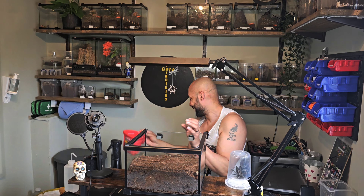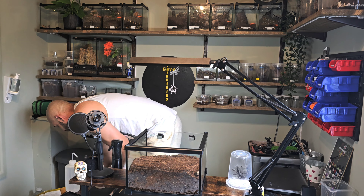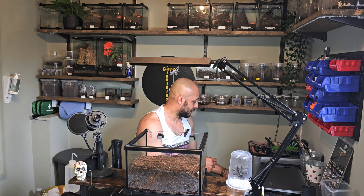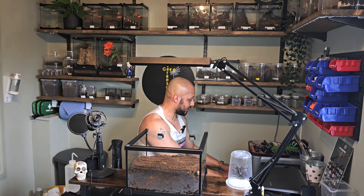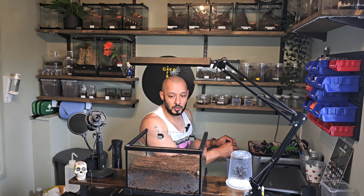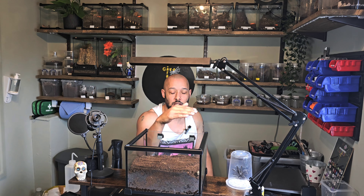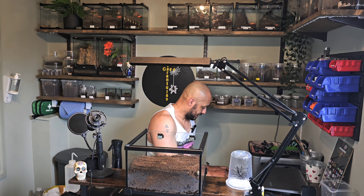I need a bit more substrate at the back but I need a cork piece. I've got some in here — these are my best bits. I've got a big drawer and a small drawer. These are way too massive — I want something just to create like a doorway. In the other enclosure she didn't use it at all, but because she can be quite feisty I'm thinking if I could put a straight piece in just so she would dig under it.